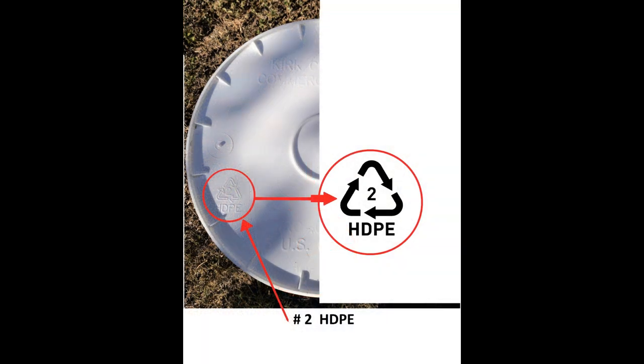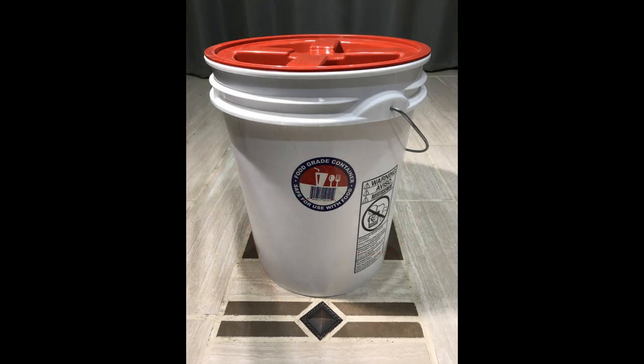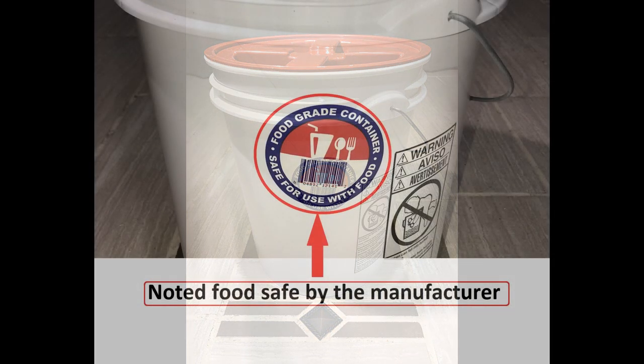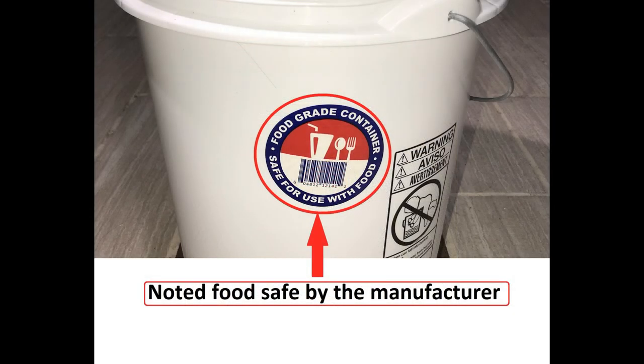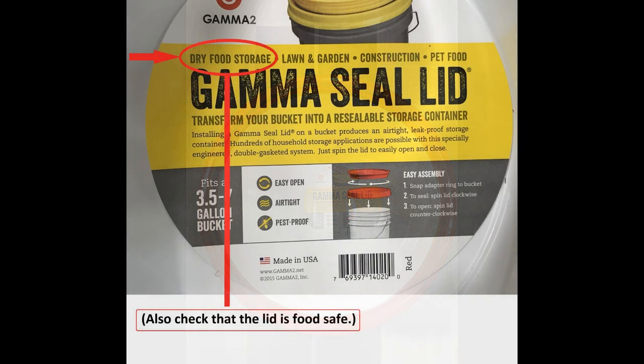Why is that? Because of the different processes used in production of the buckets. For example, sometimes a mold release agent is used to get new buckets off of the molding press, which may be toxic and leach into food and water stored in the bucket. Perhaps ironically, food-grade buckets also tend to make stronger utility buckets than most other plastic buckets, and are usually the preferred type of bucket to be used in most 5-gallon bucket DIY projects.